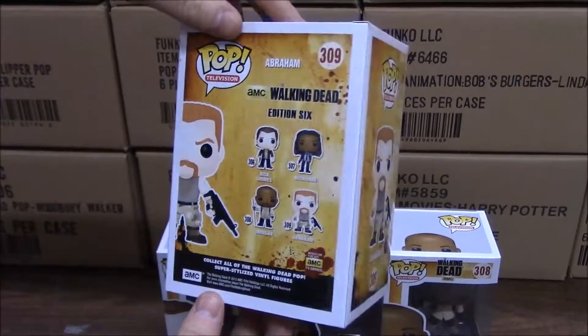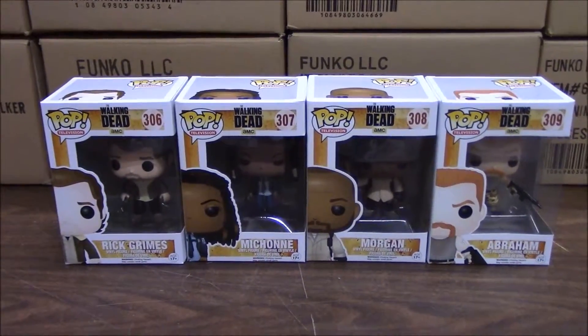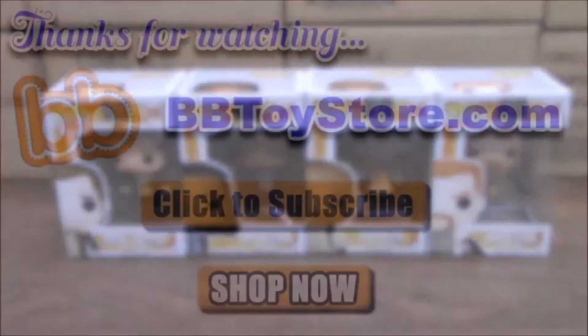That's the whole set of four for Series 6 of the Walking Dead Funko Pop figures. If you'd like to check them out, you can go to bbtoystore.com. Thank you.